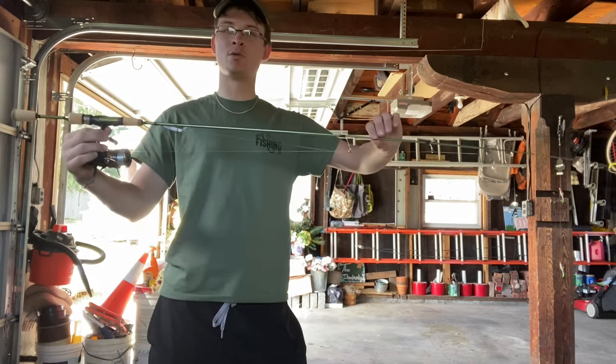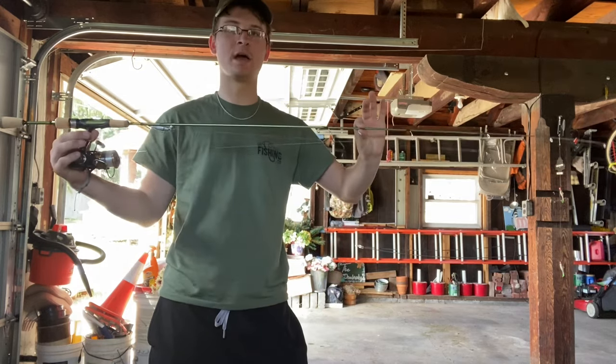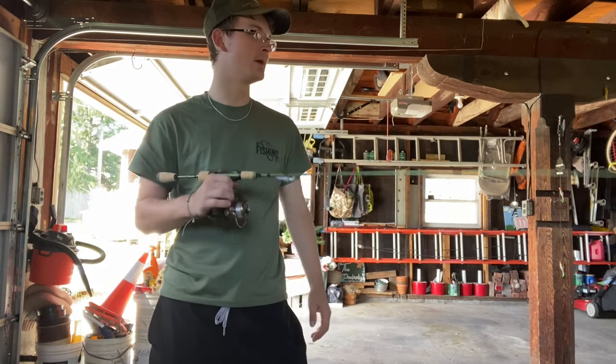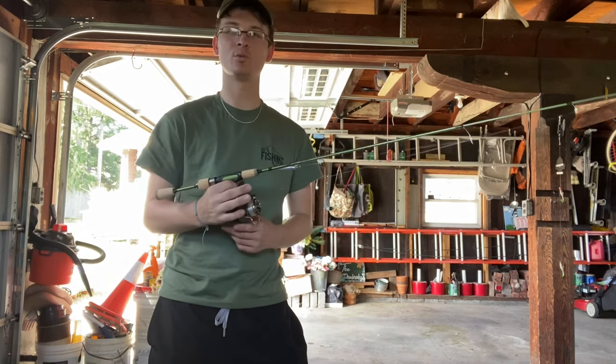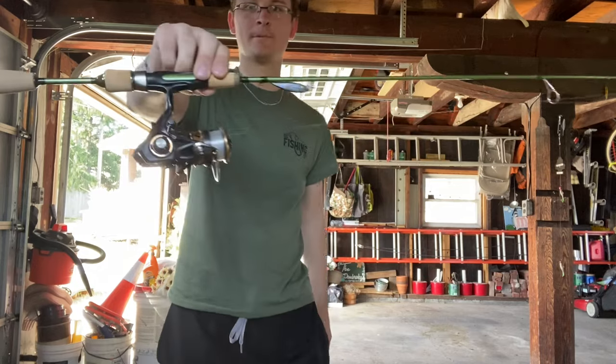I also know that in some rods — not all — a two-piece design actually causes a weakness in the blank, so I always go with one-piece for that reason. If you're a two-piece guy, that's more than fine — whatever rod fits for you. But I paired this with the usual setup.